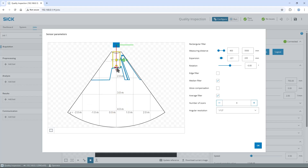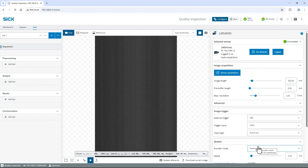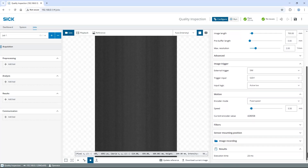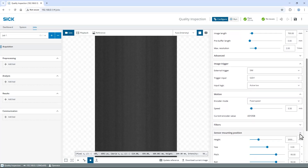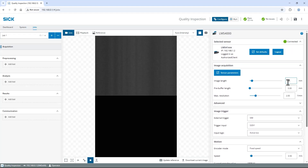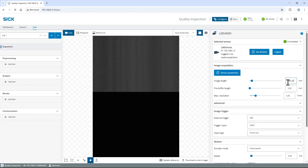Next, note the maximum value of the measuring distance — in my case 1410 mm — and close the window with OK. Find and expand the Sensor Mounting Position section on the right and enter the noted value as the height parameter. Now I have defined the zero position to build on. Scroll back up and adjust the image length to fit the size of my pallet with some margin — in my case to 660 mm.